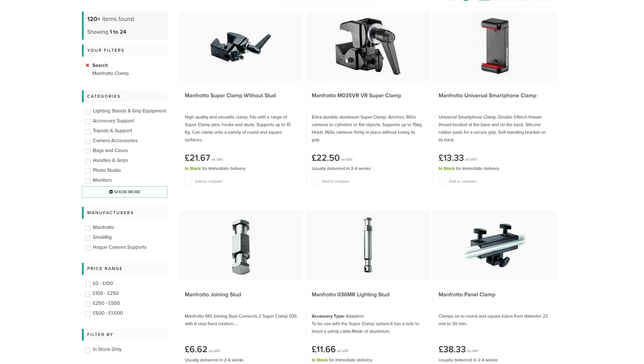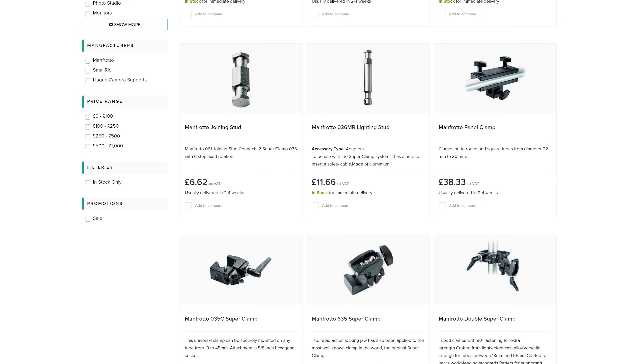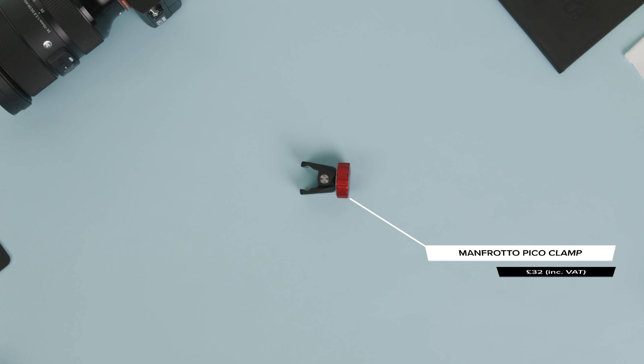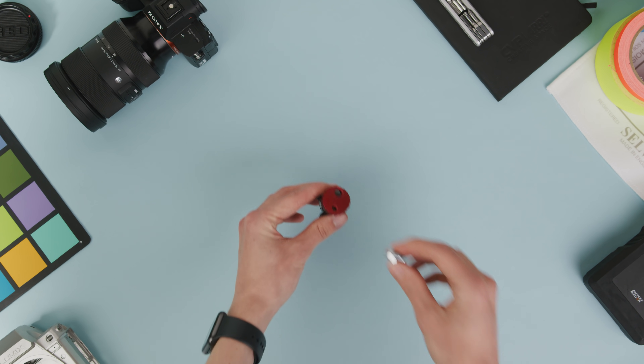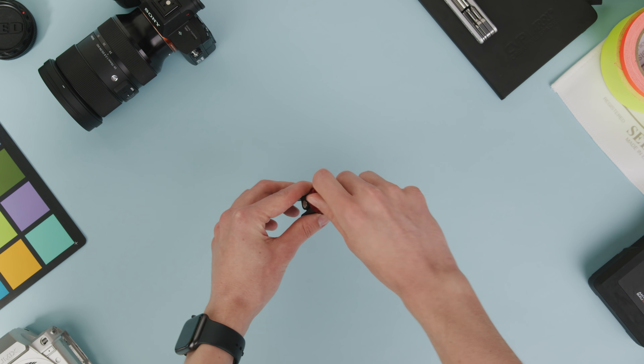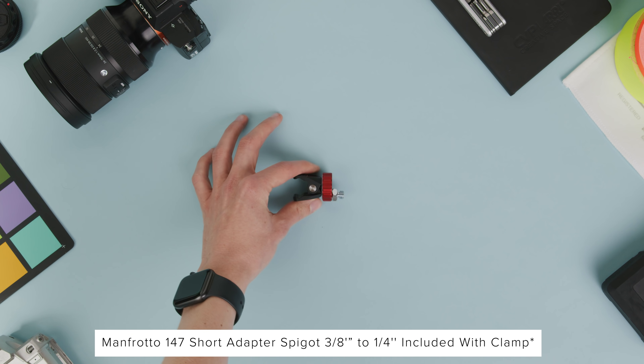Manfrotto makes some fantastic clamps that many of you have probably already used, and I only realized that Manfrotto also makes this — the Pico Clamp — the other week, and it's seriously an awesome and versatile little mounting clamp. Not only can you mount it via the clamp, but you can also mount it to a thread using a double head stud, which Smorig and Manfrotto both make.